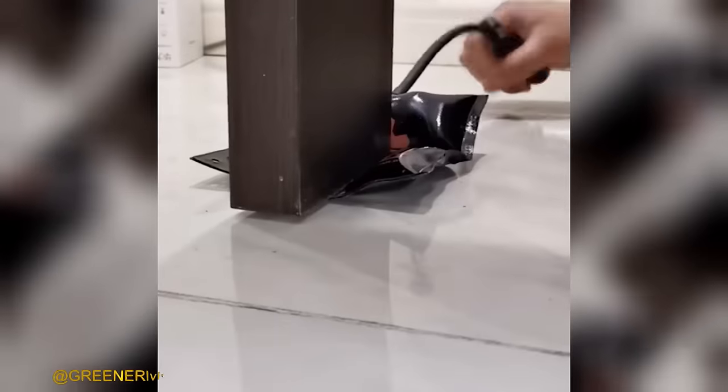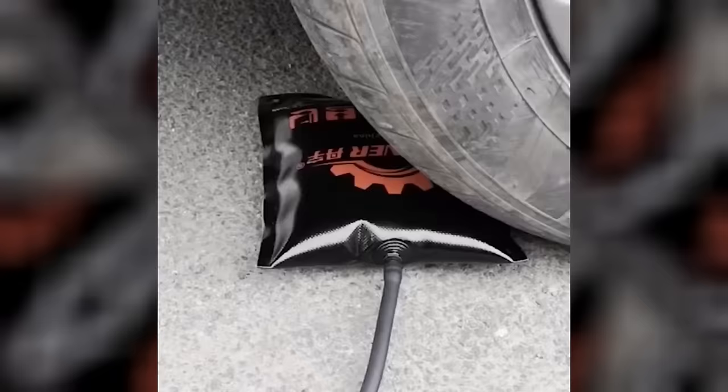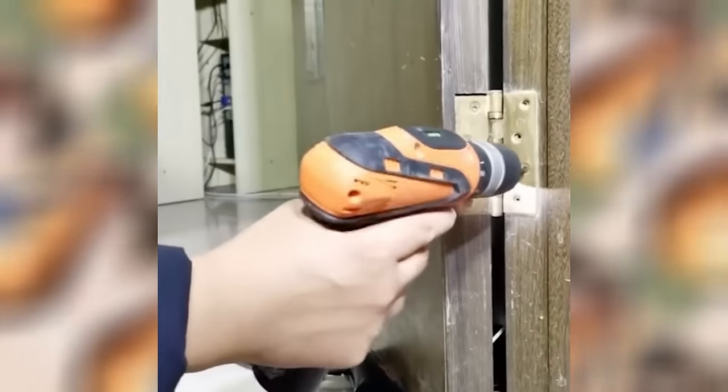Discover the power of effortless object manipulation with this compact airbag. Designed to lift, adjust, separate, protect, and hold objects of any kind, this remarkable tool operates without the need for any machinery. Enjoy the convenience and versatility it offers, making your tasks easier and more efficient than ever before.